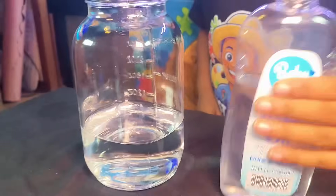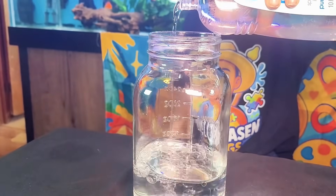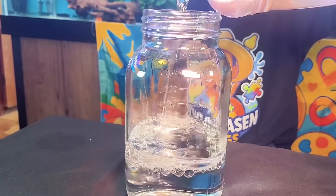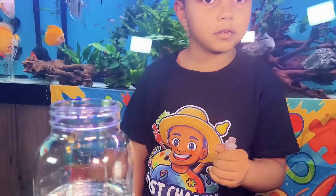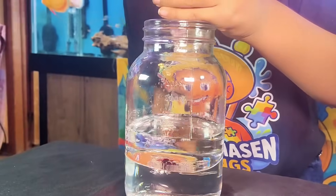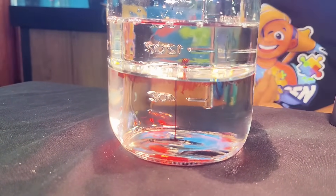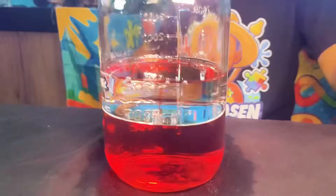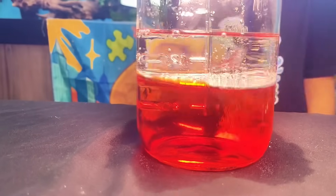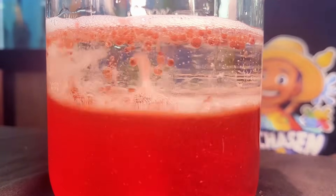Let's get started. First you pour baby oil and the water. Then you add the food coloring. Let the colors settle down, then add an Alka-Seltzer tablet and watch the colors dance.